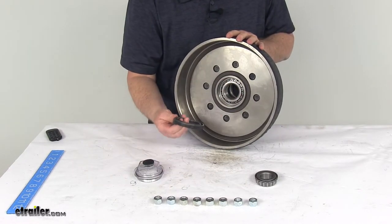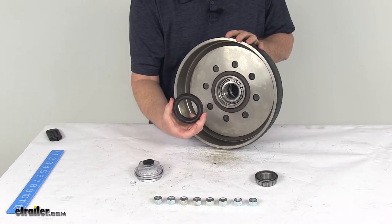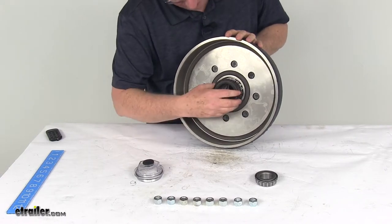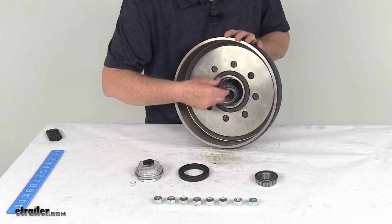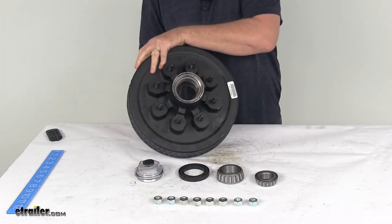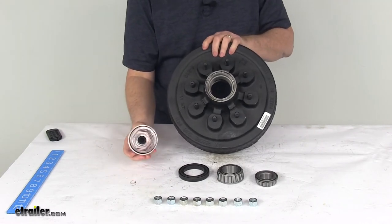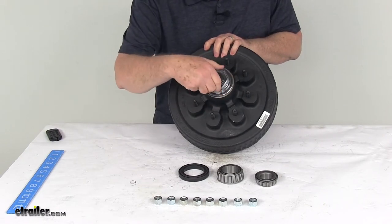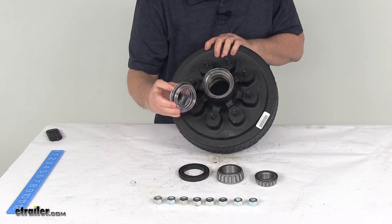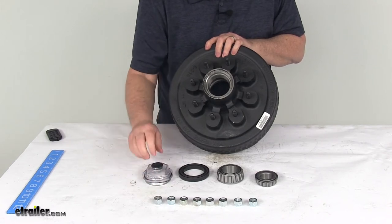The grease seal is a unitized oil seal, part number 10-63, with an inner diameter of 2.25 inches and an outer diameter of 3.376 inches — that goes over the inner bearing once it's installed. The grease cap is part number RG04-230, with an outer diameter of 2.875 inches. It goes over the outer bearing and threads in. It comes with a rubber O-ring and a rubber plug used to fill the oil if it gets low.